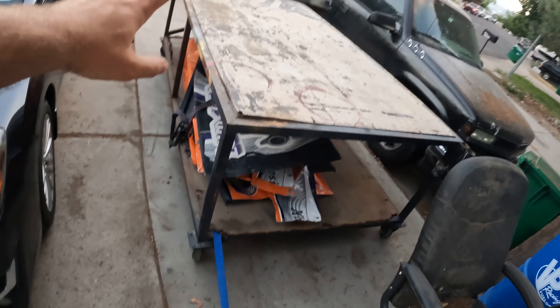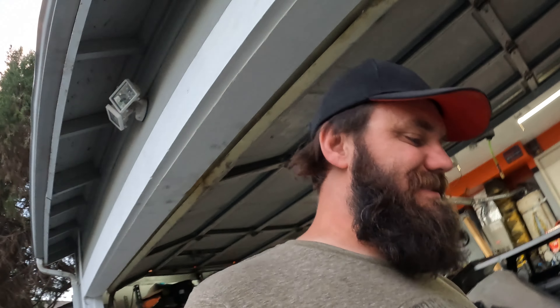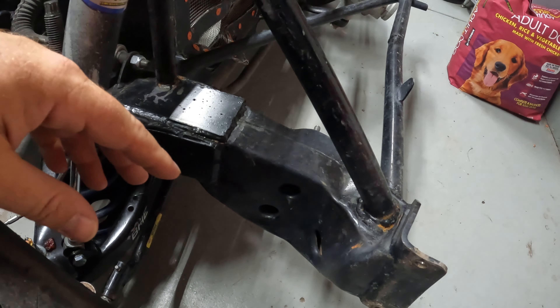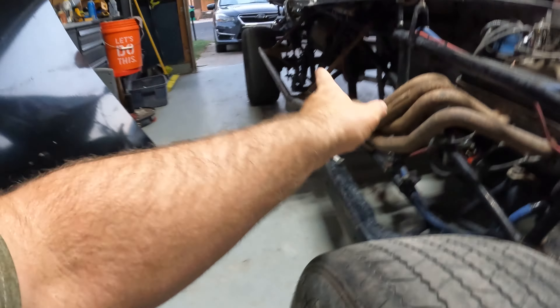My driveway is actually pretty steep, which makes it a real pain to push things in and out. The table likes to roll away - it's even got a flat spot on one of the wheels and it still likes to roll away. Got it tied up a little bit. Car is now in the garage. We've got all of our metal to start doing the body. With all this bent stuff - the bends here, the bends back there - that's obviously not good stuff.